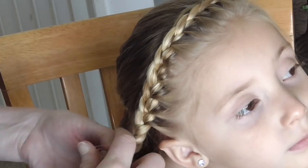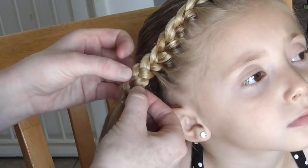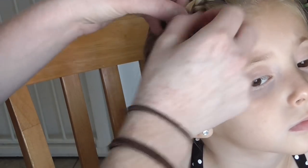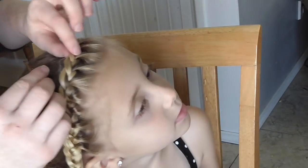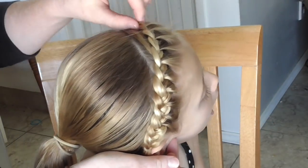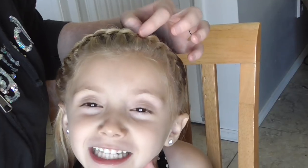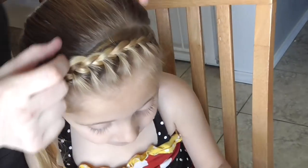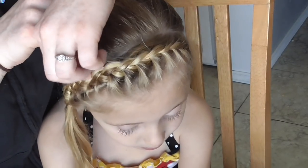So once you've done that, you can break this up a little bit, just make it more full. And just pull on each of the sections just a little bit. As you can see, I just pull these out just a little bit to loosen it up and make it a little more full.